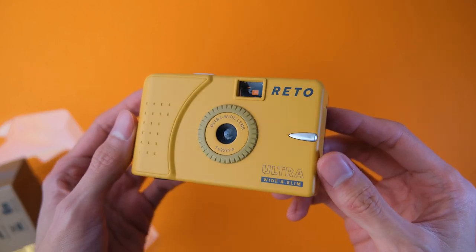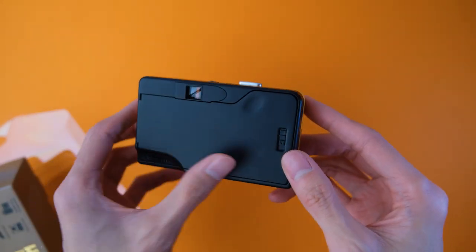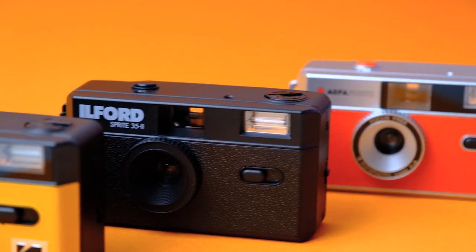Anyway, the build quality is pretty solid. It has a nice matte, or satin, finish that is very pleasant to touch. Overall, it's comparable to the build qualities of other reusable film cameras I own.